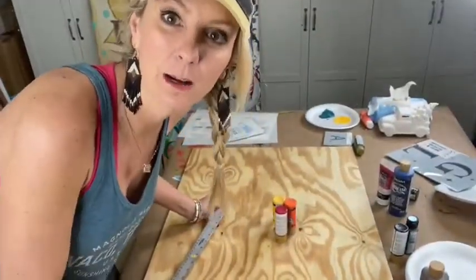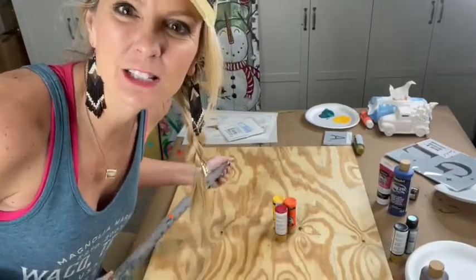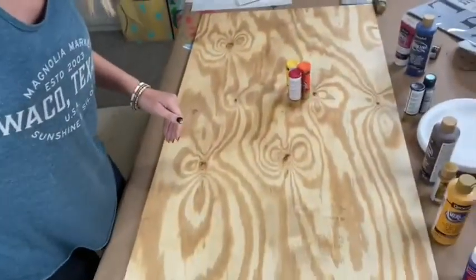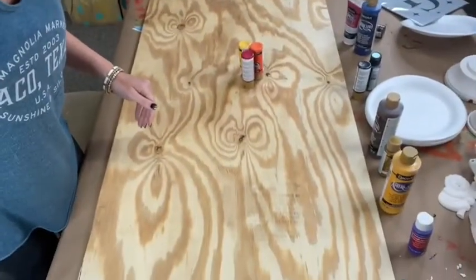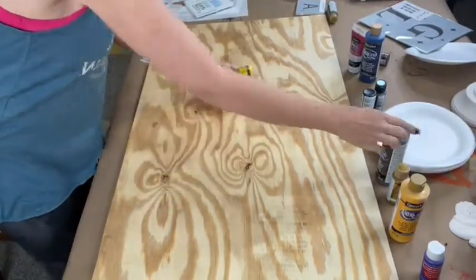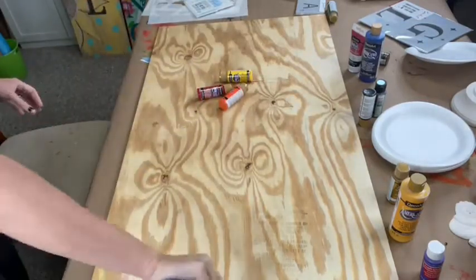It's a piece of plywood that I'm using — so it's actually a pretty ginormous piece of art we are about to create. So the first part is really fun because we're actually going to get the placement of where we want things to be.